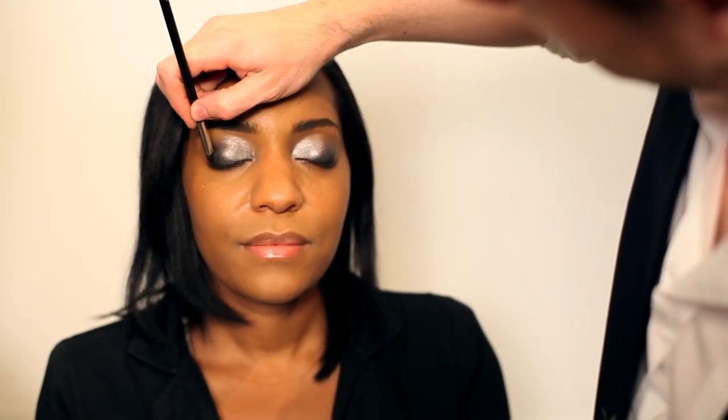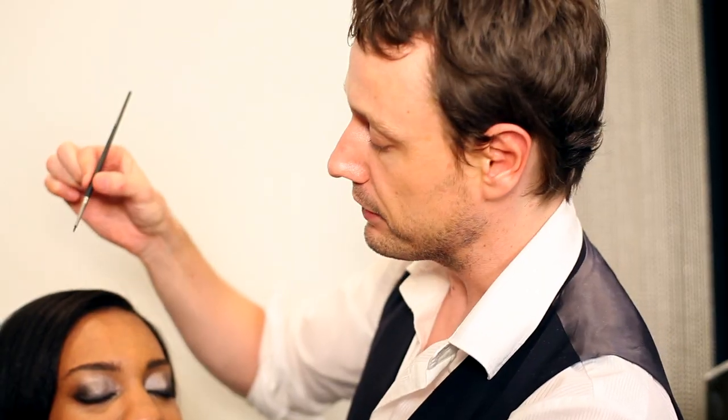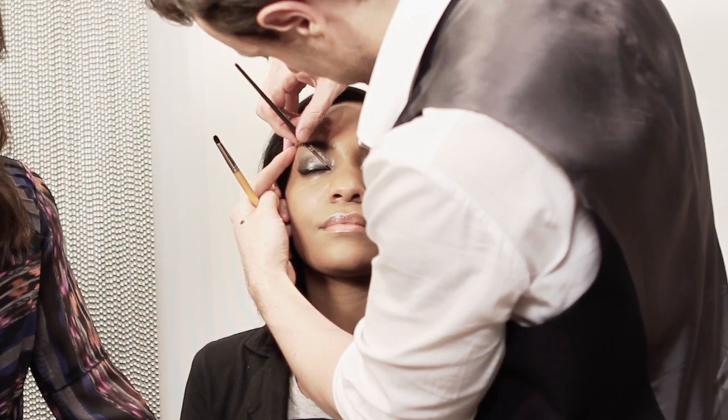It's now going back to re-establish that black base close to the lashes. You're using a liquid eyeliner but with a brush. This is the final step which is optional, but it's a nice way to get that crisp black line very close to the lashes.